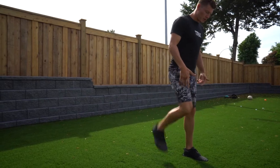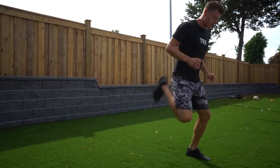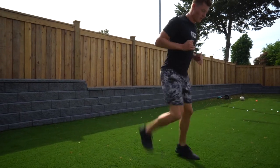We're going to work on the quads, so I want these more active. You can start by walking but I want to get you into jogging as well, just to stretch out a little bit.